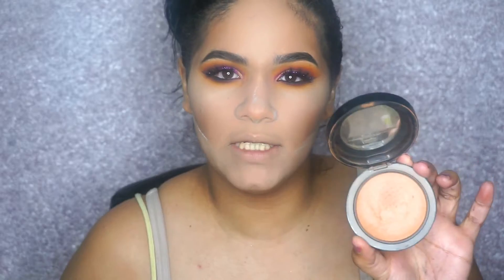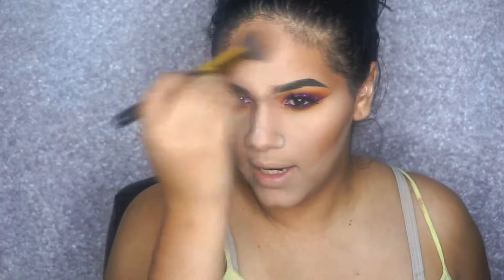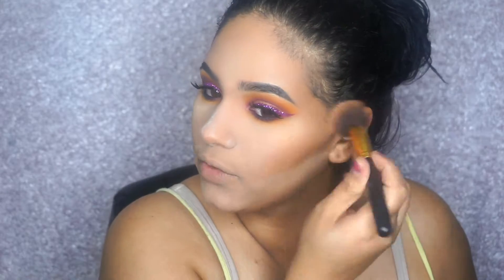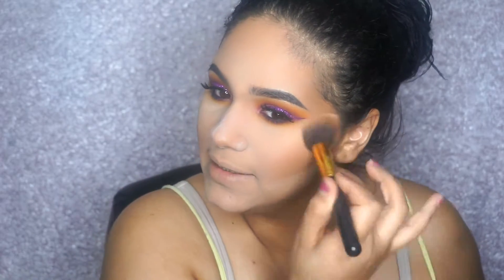I'm back to finish the face. I cream-contoured already, so now I'm just going to set the contour with MAC's 'Give Me Some' bronzer. I have to say — last time on a video I mentioned being in love with my Wet n Wild contour kit, but this MAC bronzer is so much warmer and I just fell in love all over again with it.